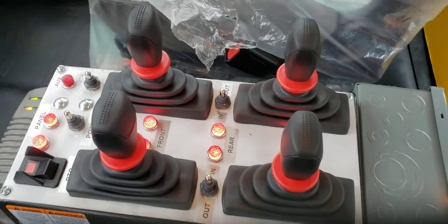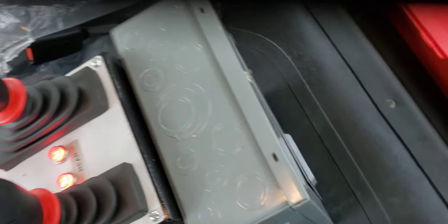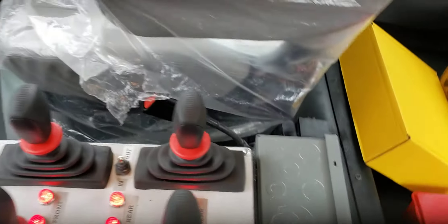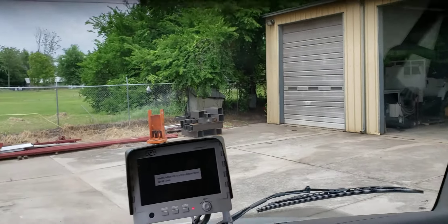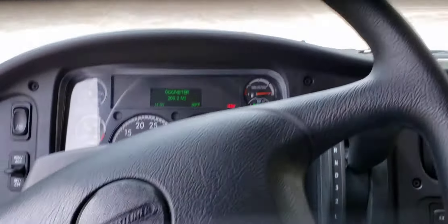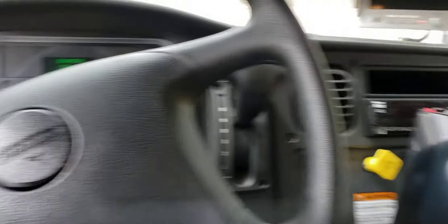This is the main control unit for it. We also added an auxiliary breaker box, and eventually there'll be a rack system and computers. There's a hanger for a laptop and a backup camera. These are mounted on brand new Freightliners — very nice trucks.